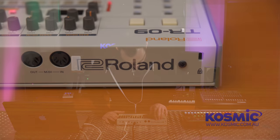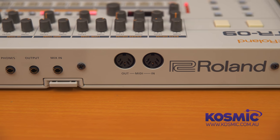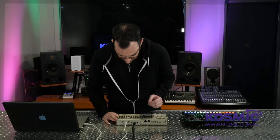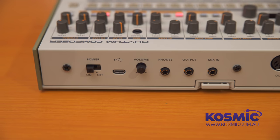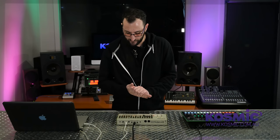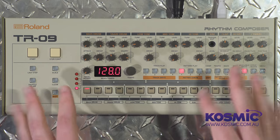On the back we've got MIDI in and out. We also have a mix in, so you can send other signals through the machine — routing into it and out to your sound system without needing a separate mixer. There are two outputs: main output and headphones, plus a volume control. Power is delivered via micro USB — you can connect to a computer or use a USB power adapter. It's also battery powered and has a built-in speaker, which is great if you're traveling and want to make patterns on the road.